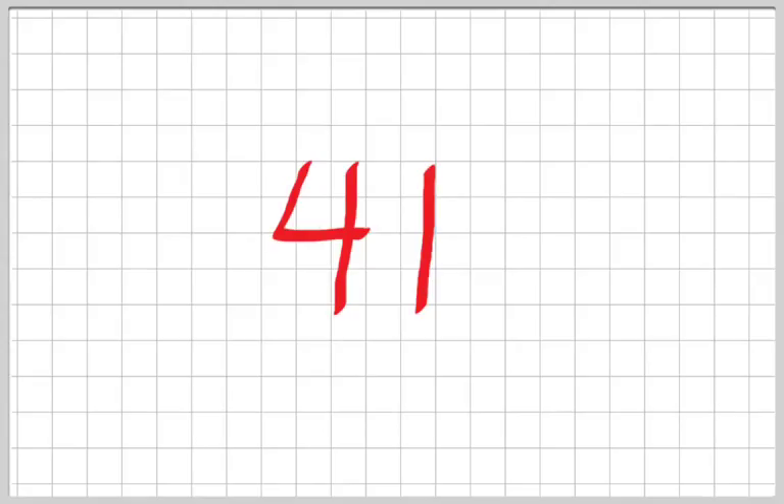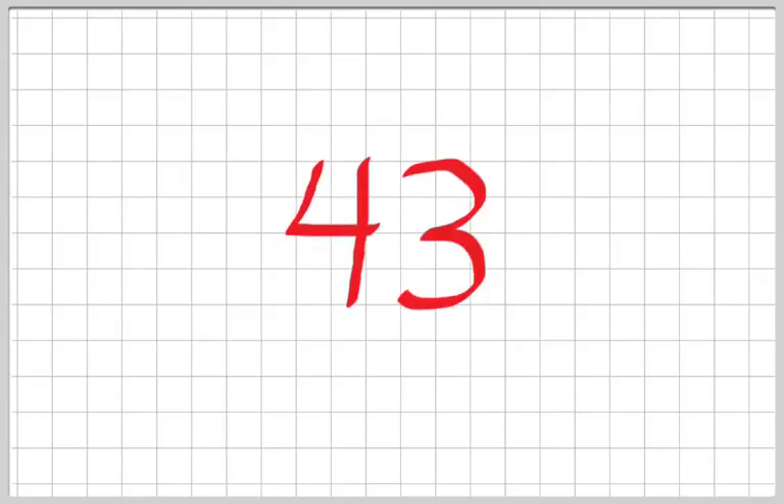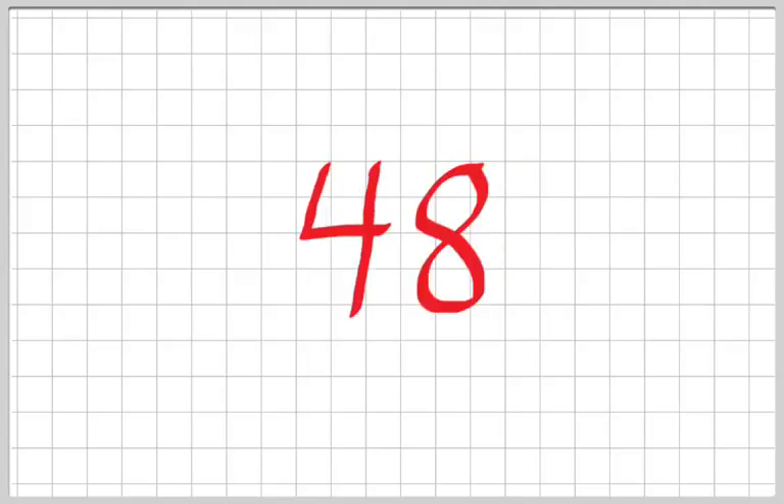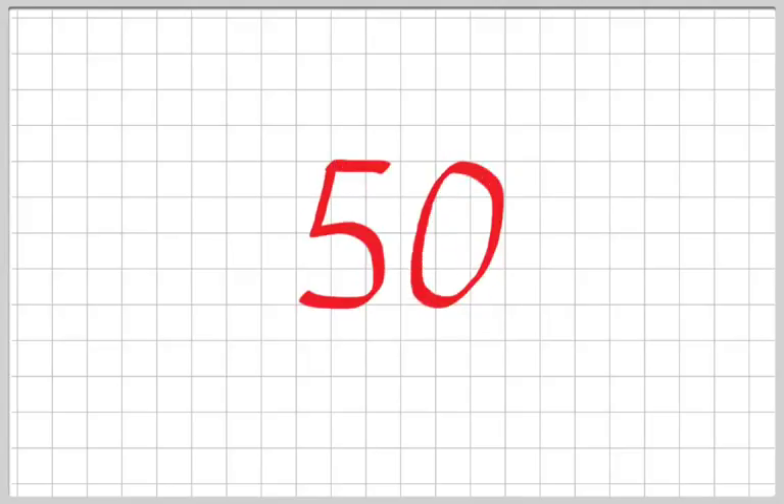...40, 41, 42, 43, 44, 45, 46, 47, 48, 49, 50.